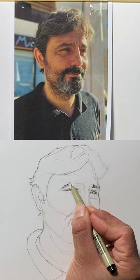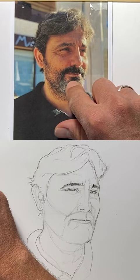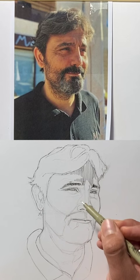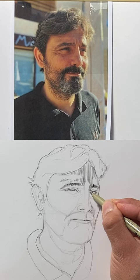The important part of the inking is to define the different values. There is strong light here, lighter here, and very dark in the middle. The value of the shadow changes depending on how thick your lines are and the space between them — less space means darker. You have to be very consistent when drawing these lines, using the same spacing every time, otherwise it won't be realistic.